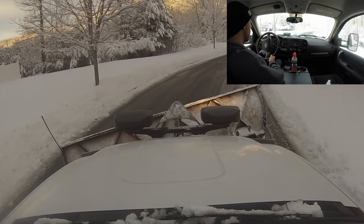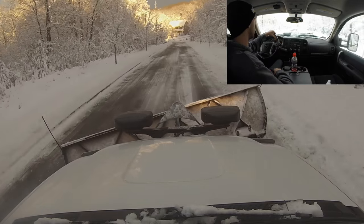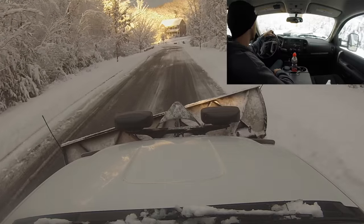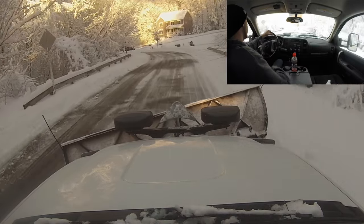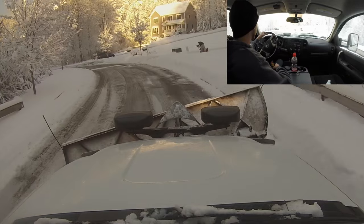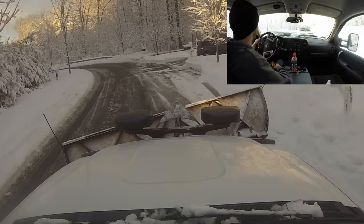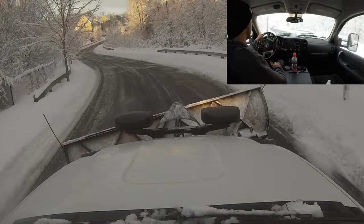Hey guys, so I'm finally going to be able to do a 'how to snow plow a driveway' video. We're heading up to the driveway right now and it's a pretty easy one. I want to show something easy because anyone watching this is probably a beginner, so we'll keep it simple for the first one. Maybe I can get into more detail down the road.